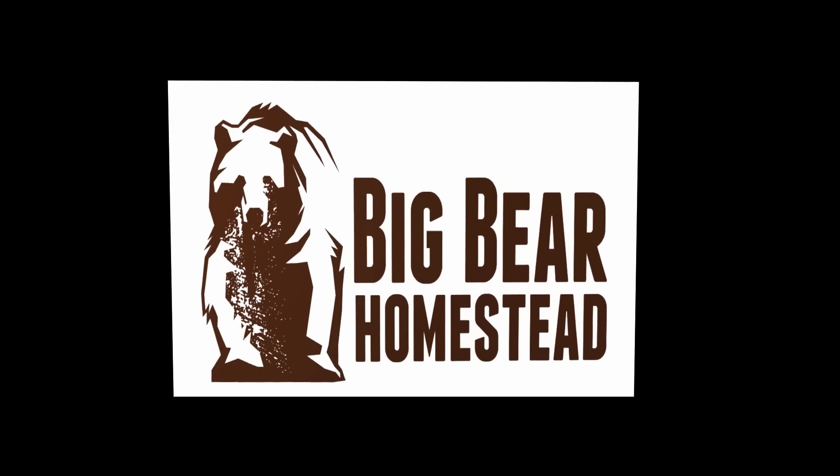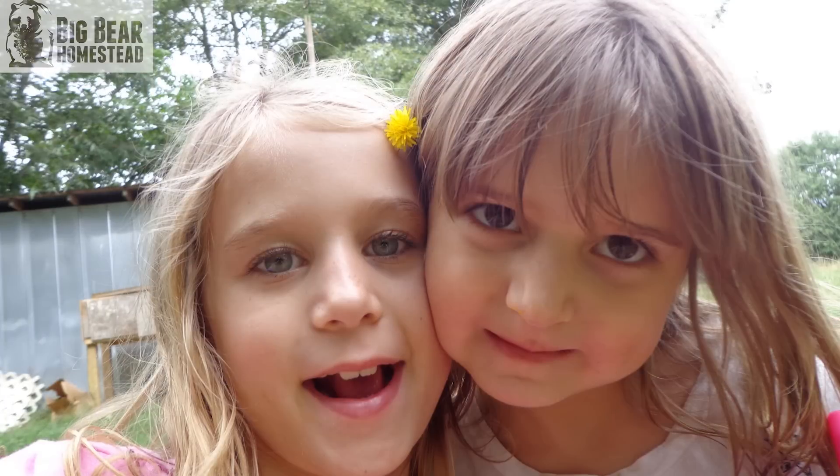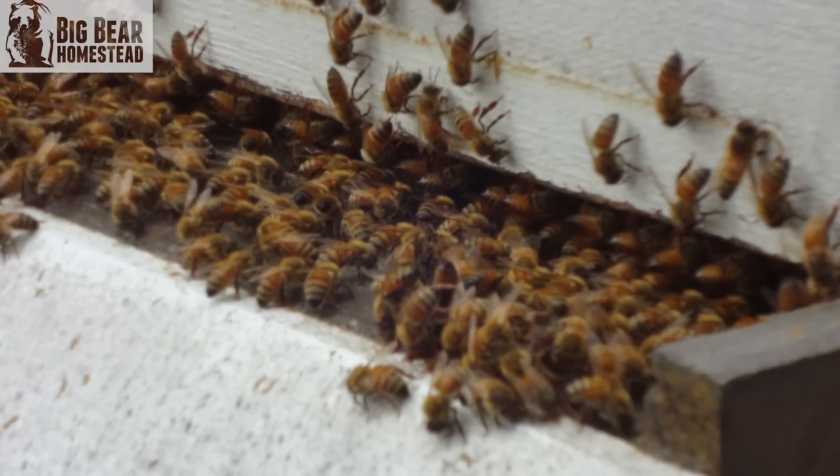Welcome to the Big Bear Homestead. Today we're getting our girls back. Now what do I mean by that? Nothing happened to Carol or Ledessa. The girls I'm referring to are our honeybees. If you missed that video, it's going to be in a card right up in this general area somewhere.